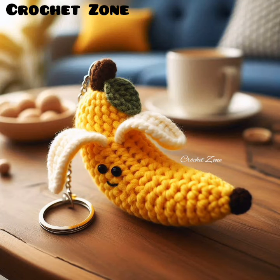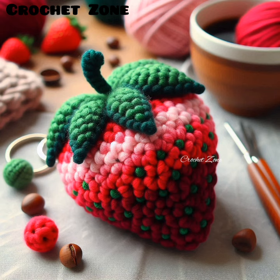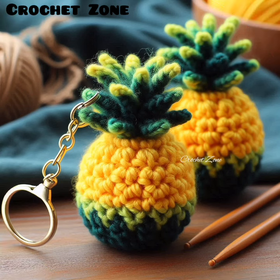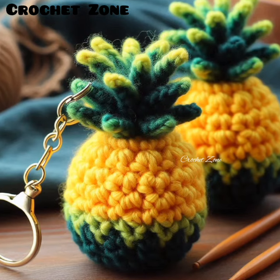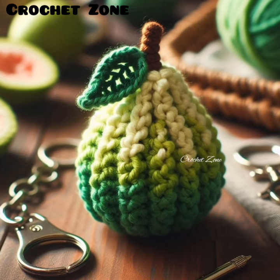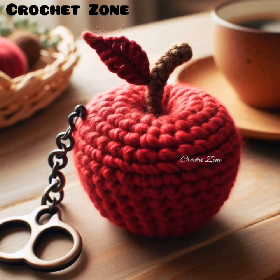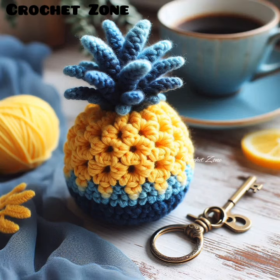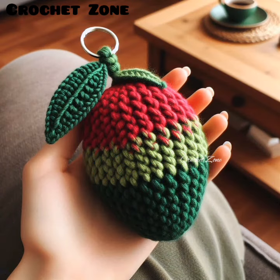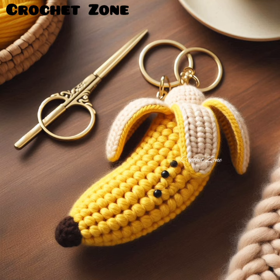Hello viewers, welcome to Crazy Crochet Work. Today in this video I present to you some crochet fruit shape keychains. A crochet fruit shape keychain is a small handmade accessory created using crochet techniques. These keychains are typically made to resemble various types of fruit such as apples, strawberries, bananas, or pineapples, crafted to closely resemble the actual fruit.